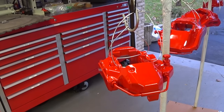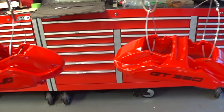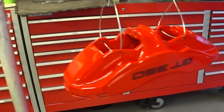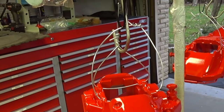All right guys, I just moved the positioning of the calipers so I can get a better coating going straight across. I got to put my gear on, mix up the clear and get this stuff shot. This is going to be the last and final three coats.